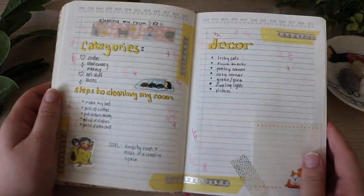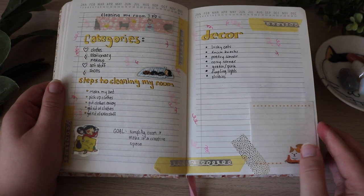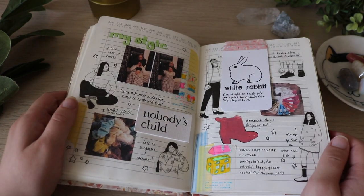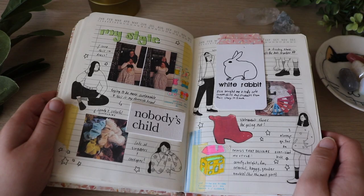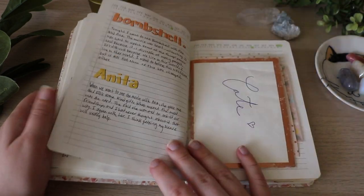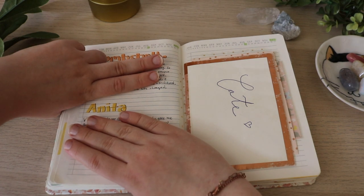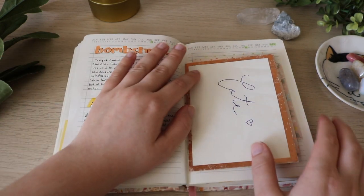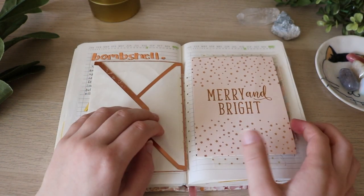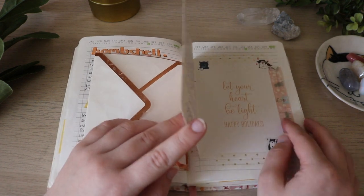This one is also kind of a failed spread — I was trying to do one about cleaning my room and getting it together. Another fun spread — this one is about my style. I don't know, this one was just really fun. This one was about a movie, and then my friend — my friend gave me a letter, I taped in the envelope, and then I taped in the card on a separate page. It does open up but I'm not going to show the letter.